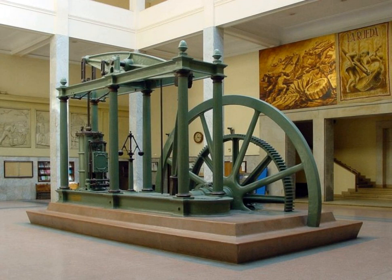Six-column beam engines are a type of beam engine where the beam's central pivot is supported on a cast-iron frame, or bedstead, supported on six iron columns.